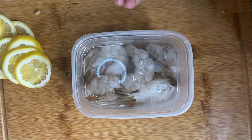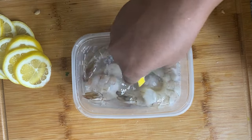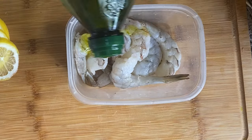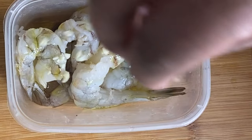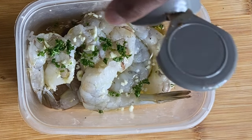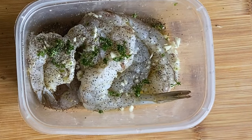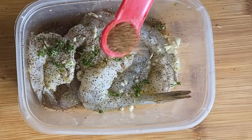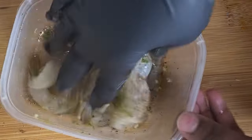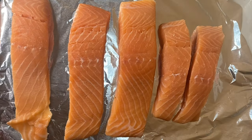Here I have my shrimp — peeled and deveined, with the tail left on. You can remove the tail if you want to, but when the shrimp has a tail on it, it just makes it look more appealing when you plate it. I used a piece of lemon to clean the shrimp so it doesn't smell like the sea. Then I patted the shrimp dry with a paper towel, and added olive oil, minced garlic, minced parsley, black pepper, and Creole seasoning. Mix everything together so all that flavor gets into the shrimp, then set it aside and let the flavors absorb.